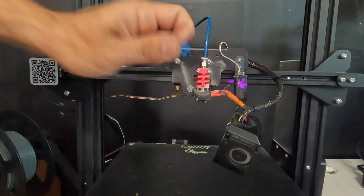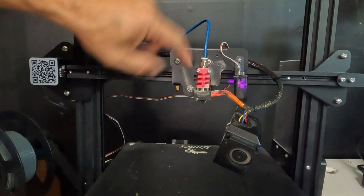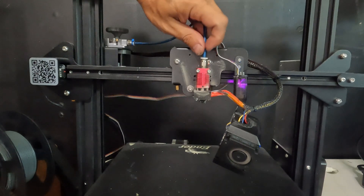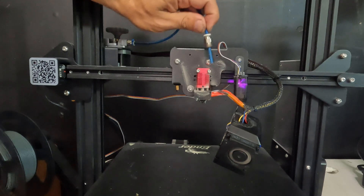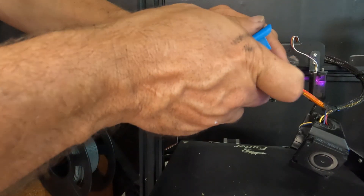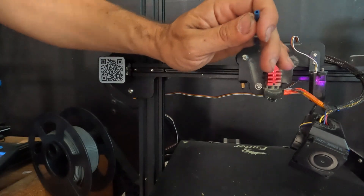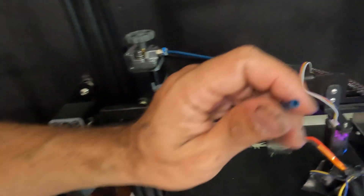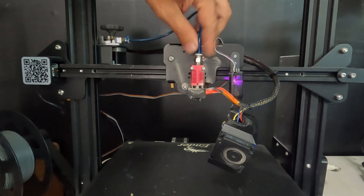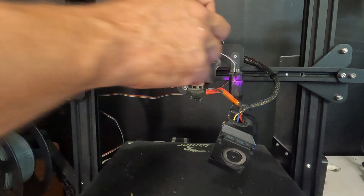While we're here, we're going to check our bowden tube. Pull the blue clip, unscrew this fitting, and with the printer hot, apply gentle pressure upward — a little wiggle — and pull that bowden tube out. As you can see, it's burnt, disgusting, and black with goop on it. Take your bowden tube cutter and cut off the end. Now it's nice and clean. Put the tube back in all the way down as far as it'll go, then re-screw the coupler.